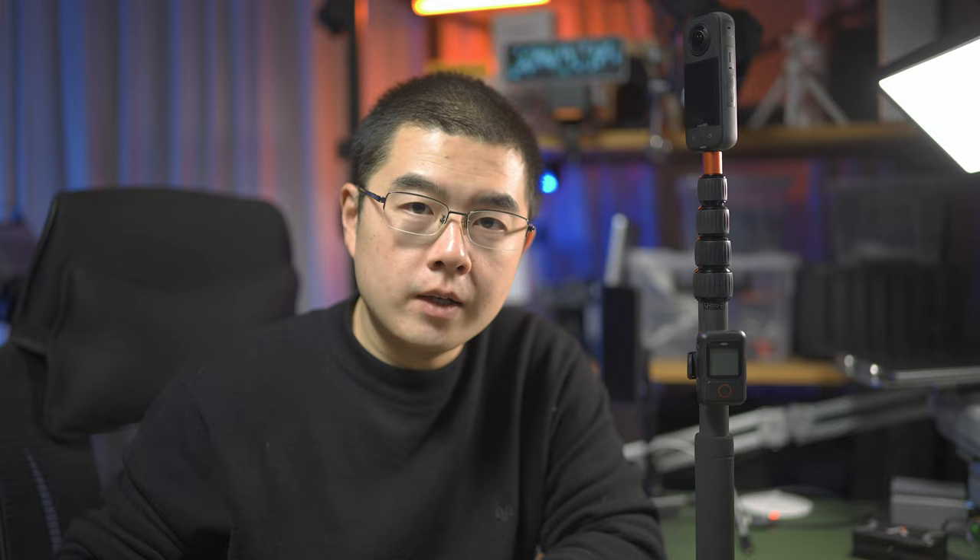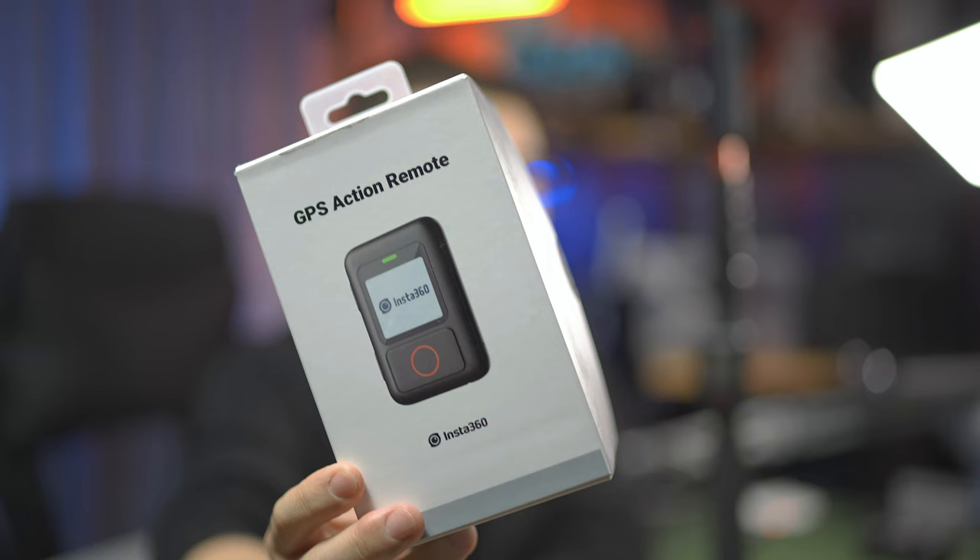My name is Insta360, and my YouTube channel is dedicated to 360 photography, video, accessories, and content technology. Now let's dive right in. First, let's start with the basic unboxing of the GPS Action Remote.